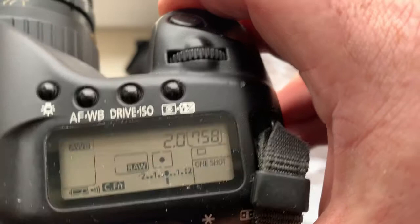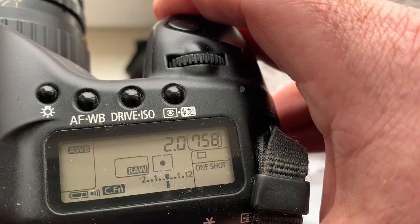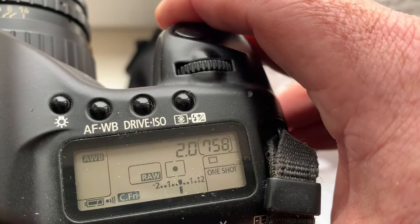If you see on your camera with this lens back or front focus, write me and I give you tips for reprogramming the confirmation point for back or front focus.